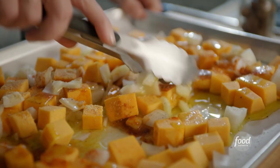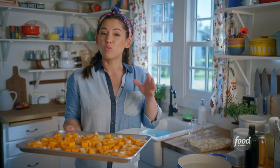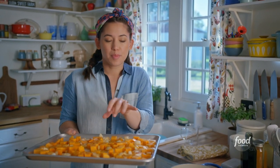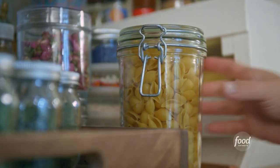Now I'll toss this all together until it's all coated in the oil and the seasonings. I'll roast this until the squash is browned around the edges and tender all the way through at 450 degrees for about 20 minutes. And while that goes, I'll cook up my shells.